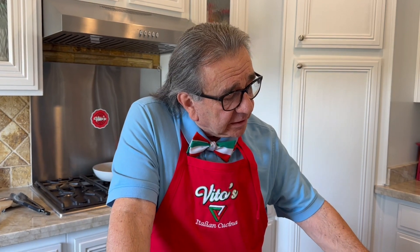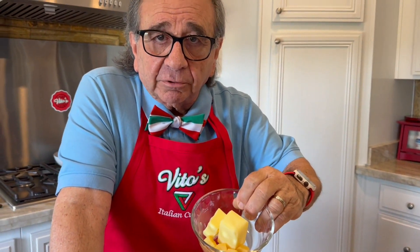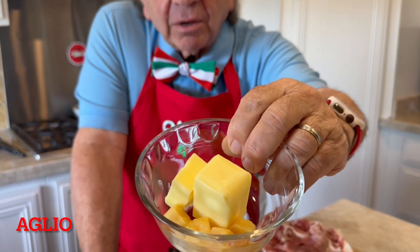Here's what else I'm staying away from today — we're going to stay away from salt as much as we can. I decided to go ahead and use a little bit of salted butter right there, and that's burro in Italian. And then underneath that is the garlic, which is ayo.